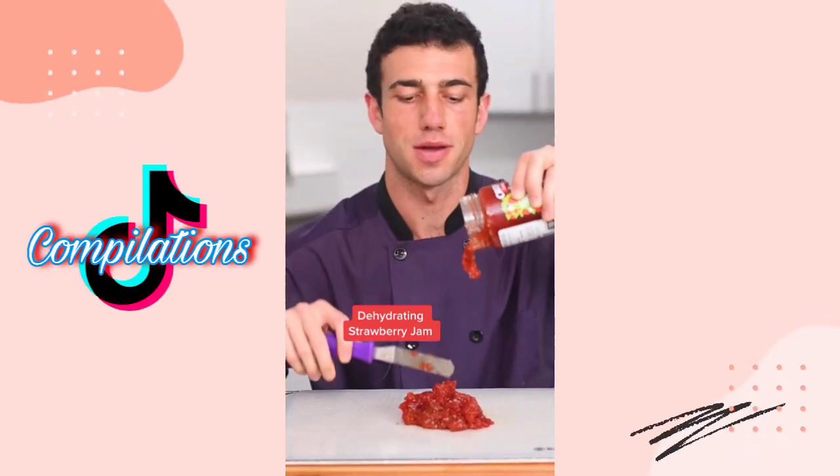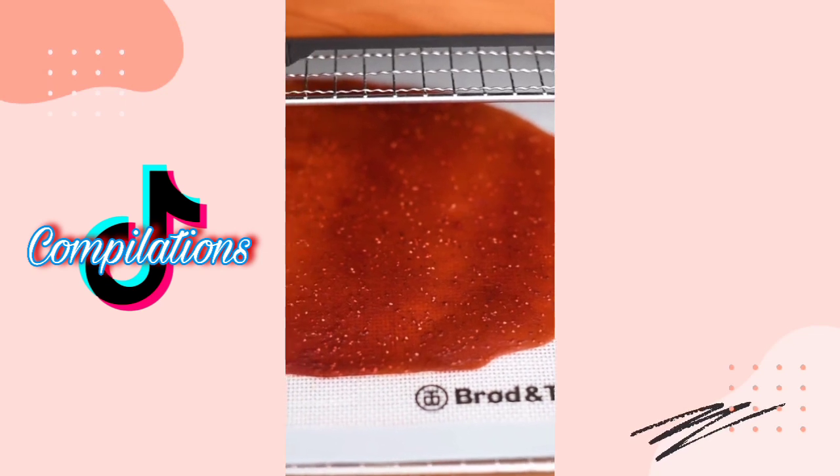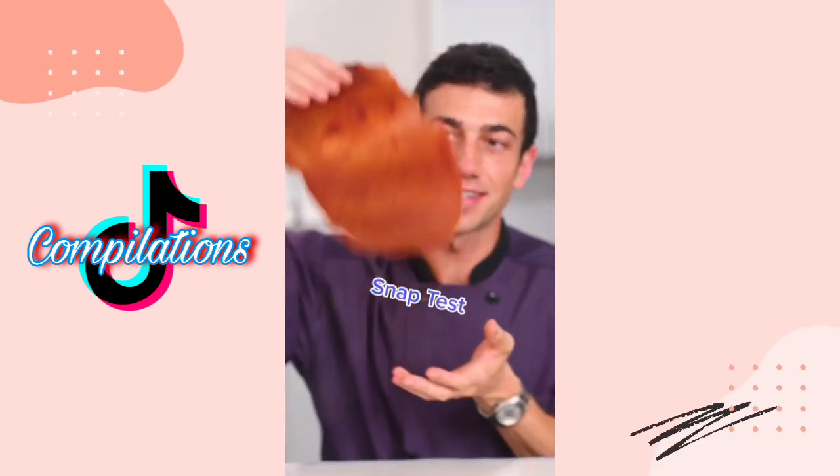Let's dehydrate strawberry jam. This removes all the moisture — it starts out chewy, then becomes leathery, and eventually crispy. Giant strawberry chip. Gigantic snap test.